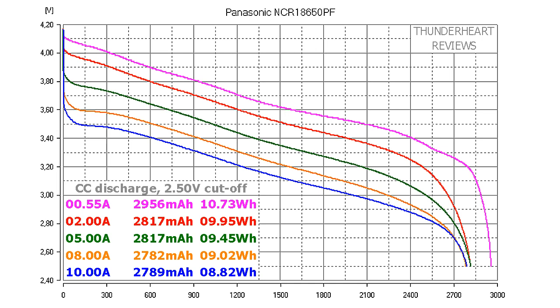At 0.2C or 0.55A discharge rate, the Panasonic NCR18650PF gave out 2956mAh or 10.73Wh. At 2A discharge rate the capacity was 2817mAh and the energy 9.95Wh. At 5A the result was 2782mAh or 9.02Wh, and at 10A it was 2789mAh or 8.82Wh.